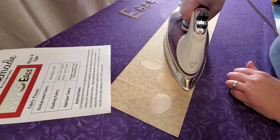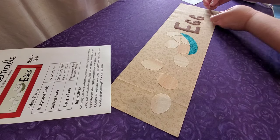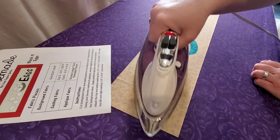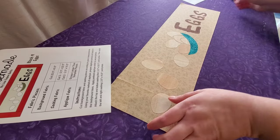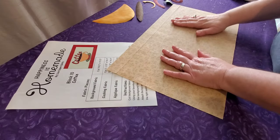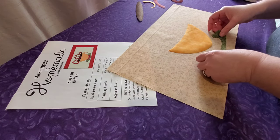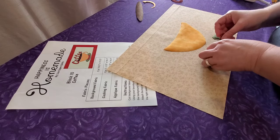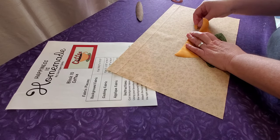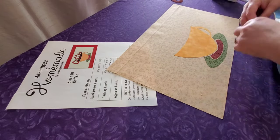Once you're happy with your placement you can fuse down your pieces, then I'll bring over my letters and position them on my background fabric. Feel free to get creative in your placement of all of your appliqué pieces. Here is all of our pieces on block number nine. For block number 10, I'll bring over the coffee cup and saucer pieces — again you can layer them like I'm doing with the handle, or you can add separation like I've done with the saucer appliqué pieces at the bottom.